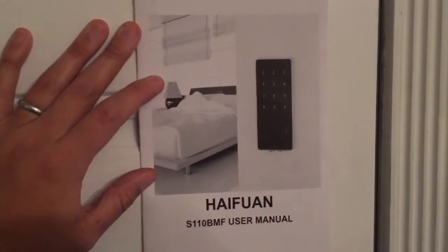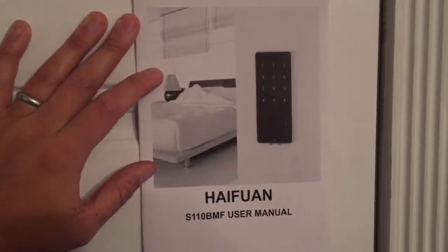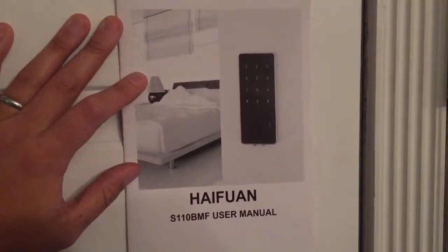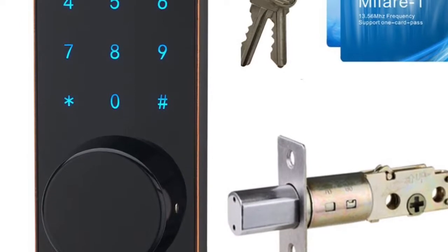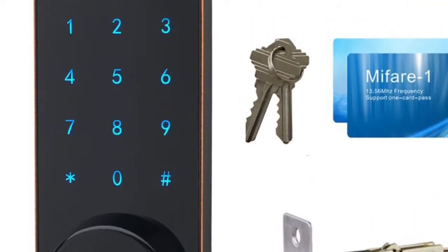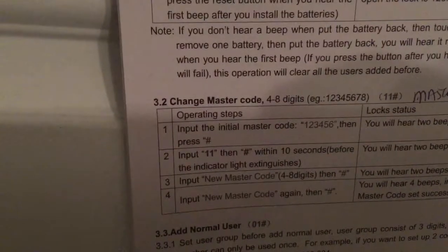If you got this smart lock and you're having issues installing it, I had a lot of issues too. I'm going to give you a few tips to help you out when programming the codes and the cards. It has some cool features but it's really difficult to program.